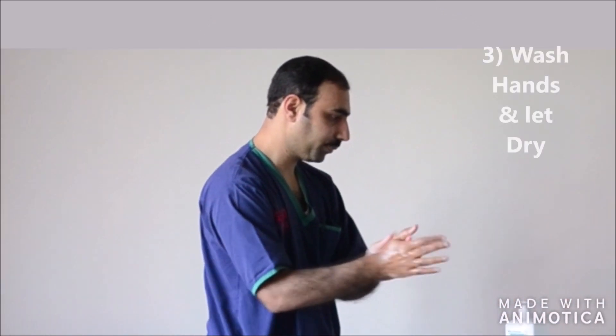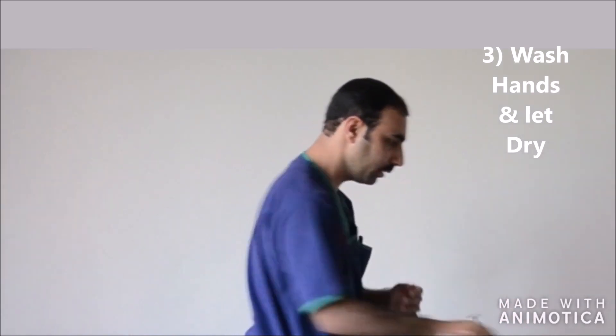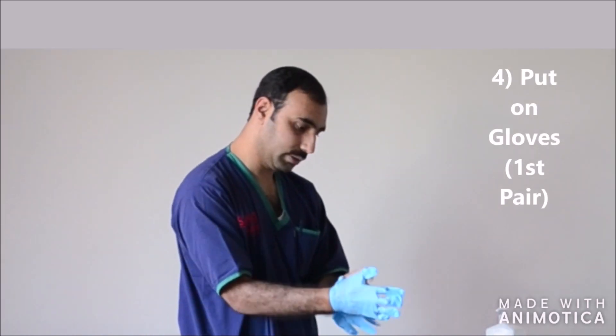Then, you have to sanitize your hands and let the sanitizer dry out completely. This may take a minute. After which, you will have to wear the first pair of gloves.